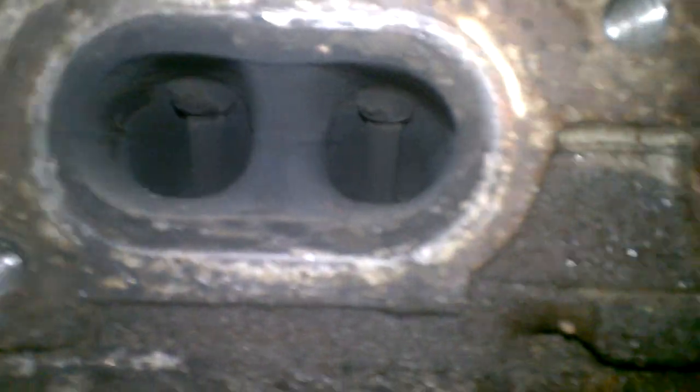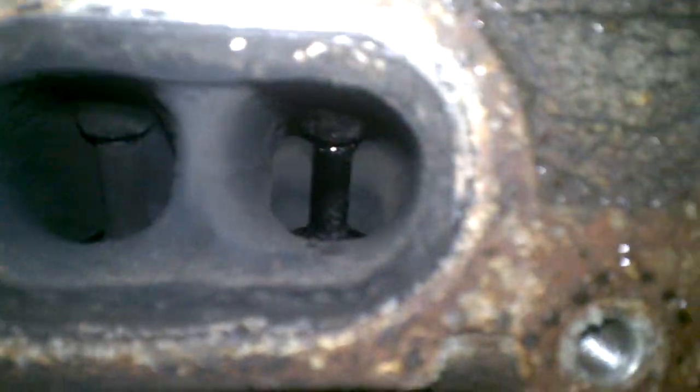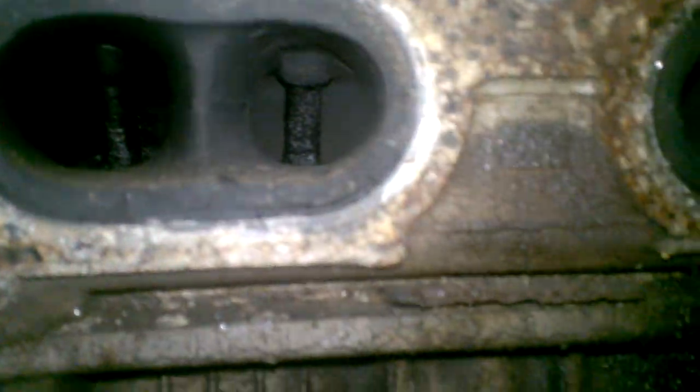You will notice, looking at those valve stems, the valve stem seals on this engine were leaking. The valve stems themselves are actually extremely clean. This engine has 187,638 miles on it.